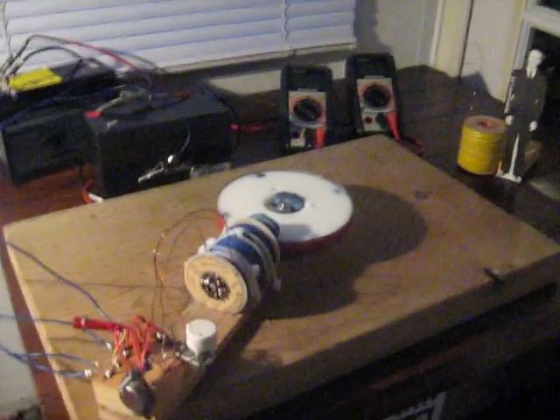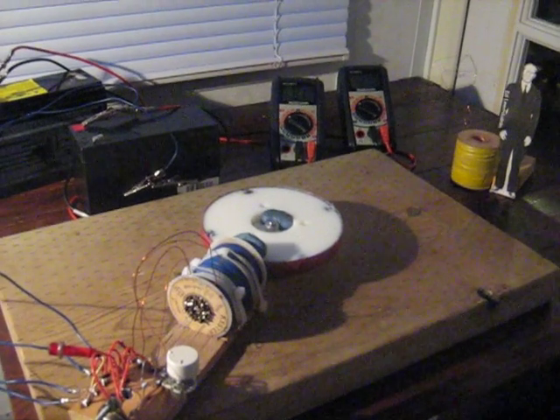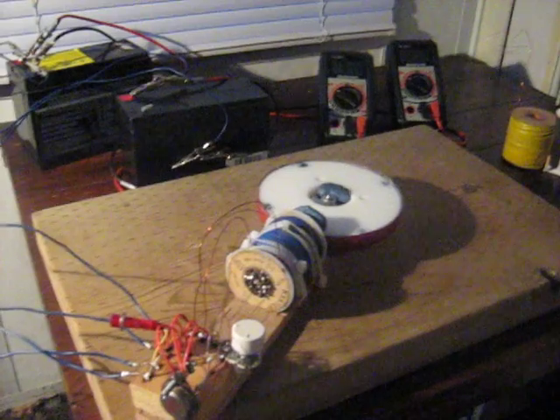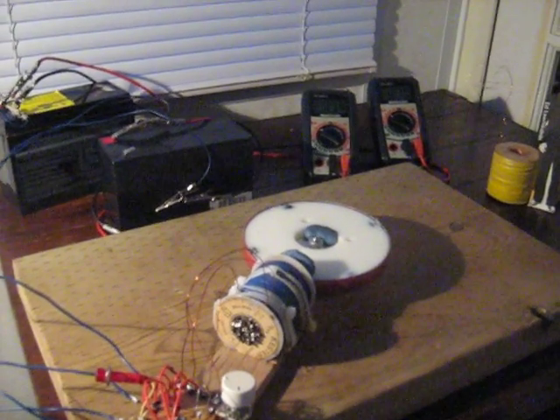Hello YouTube. I made a Bedini wheel — I just wanted to make a quick video of it. I wanted to let my subscribers know that it's been about a year since I made my delayed lens effect videos.